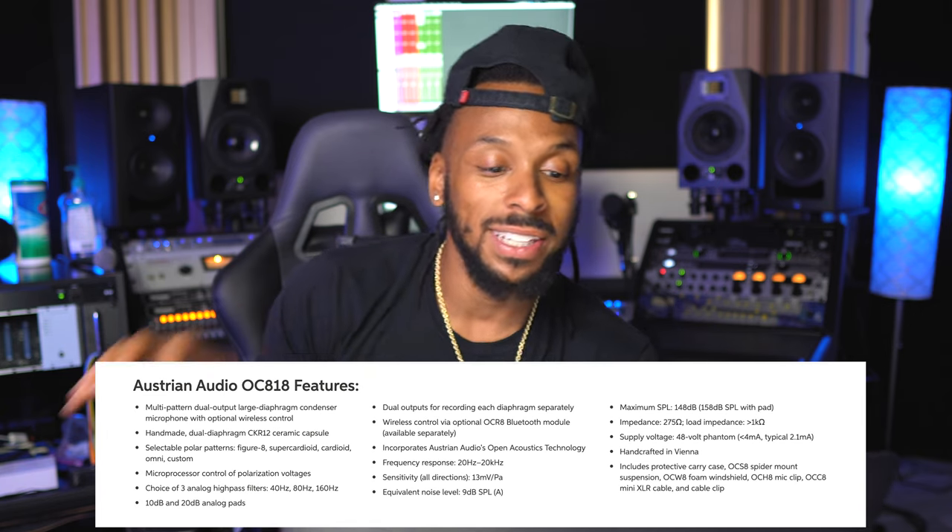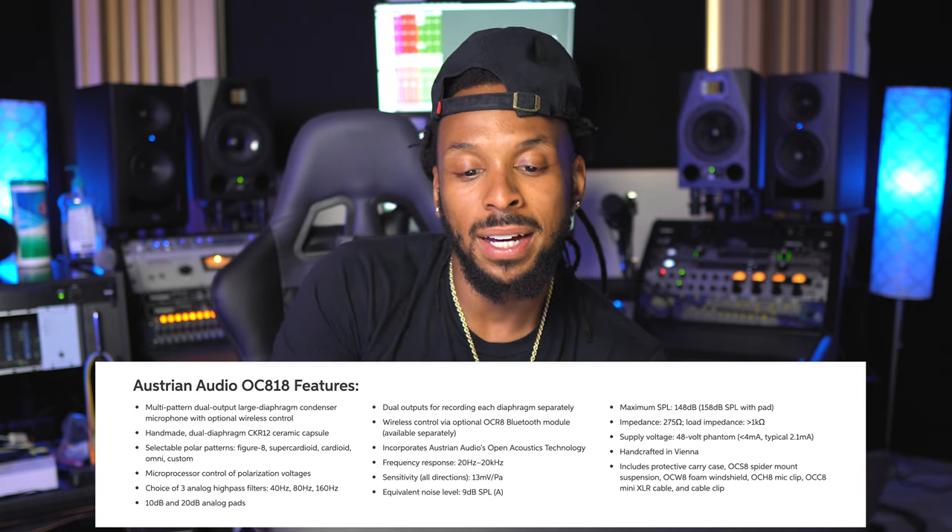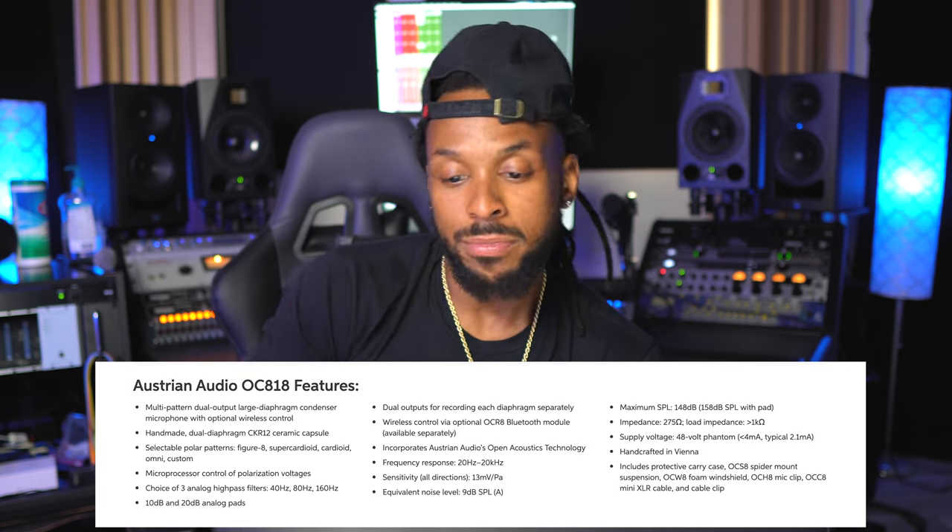It incorporates Austrian Audio's open acoustics technology and has a frequency response of 20 Hz to 20,000 Hz. What we're really interested in is how does this thing sound and how much does it cost? As you see right here on Sweetwater, it is about $1,200. But your boy Wavy has got your back — me and Austrian Audio are actually running a giveaway. All the details for the giveaway of the Austrian Audio OC 818 are down in the description below, so make sure you click that link and enter to win this dope microphone.